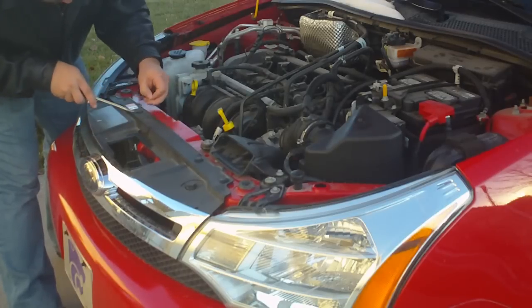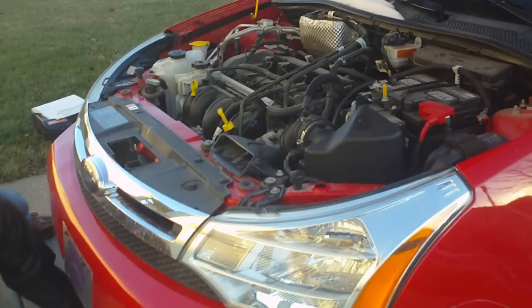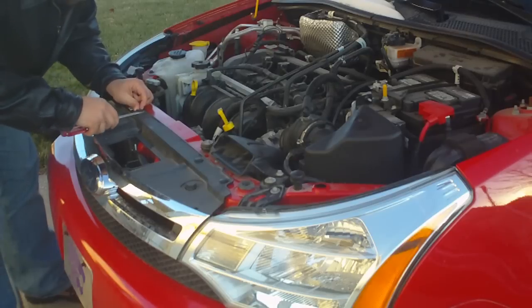Now, as you're going to see in a second, it is really important not to drop any component into the engine bay. I got lucky — that one fell all the way through to the ground and I didn't have to go fishing for it. So do be careful while you're doing this.